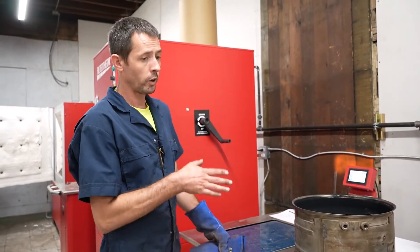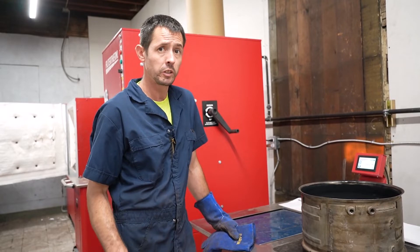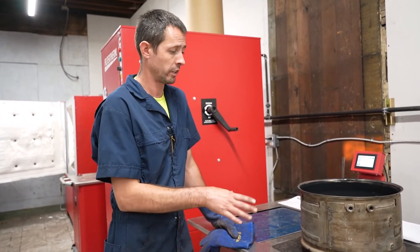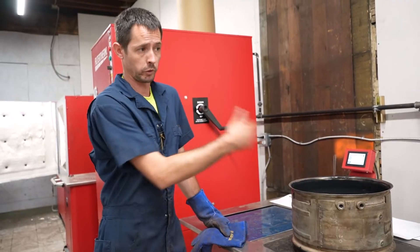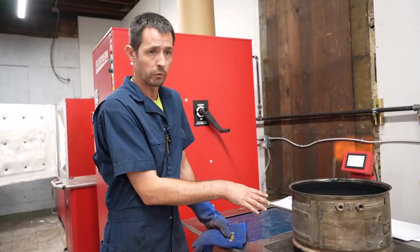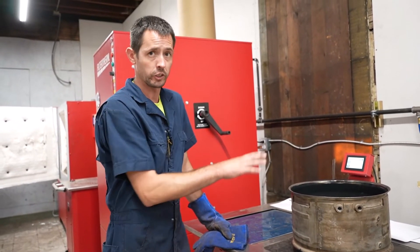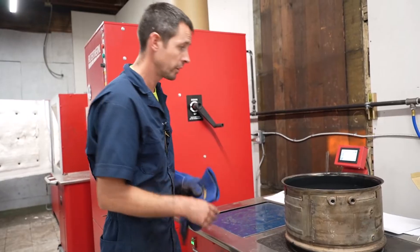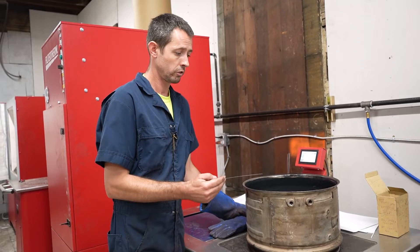We're at 2.9 inches of water column baseline on this filter. This particular part number spec is 1.8, so it's quite a bit higher than a new filter. The filter that came in two or three days prior - exact same part number - was also reading 2.9. That tells me that pressure washing this thing a week before it came here left it with the same inches of water column restriction level as a filter with 350,000 miles on it that hadn't been cleaned. So it does absolutely nothing.